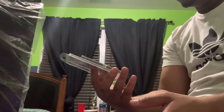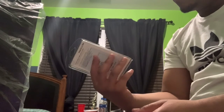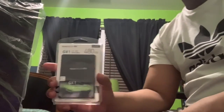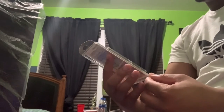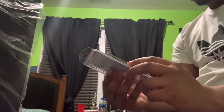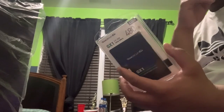This is episode three of the series. Today we're reviewing the SSD I got for this PC build. This is the TeamGroup GX1 480 gigabyte SSD, which is SATA 3. There's not really anything special about it to be honest.